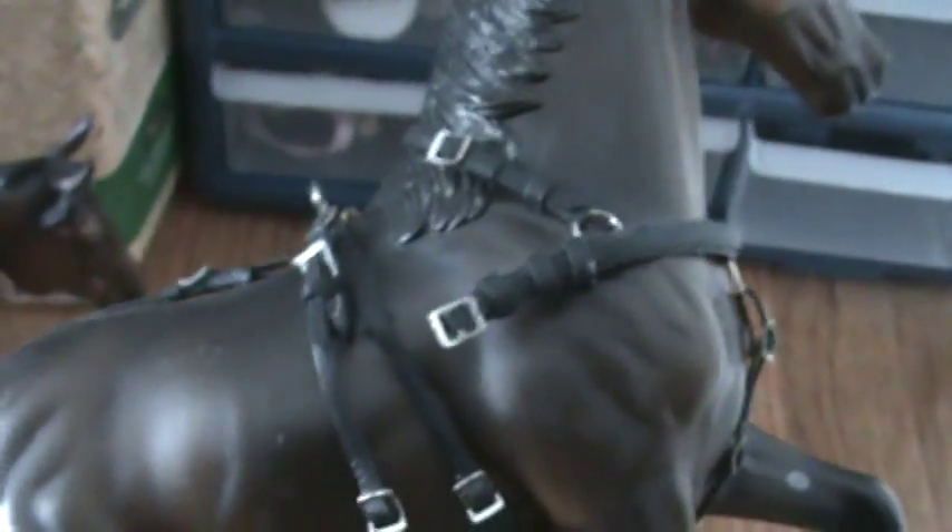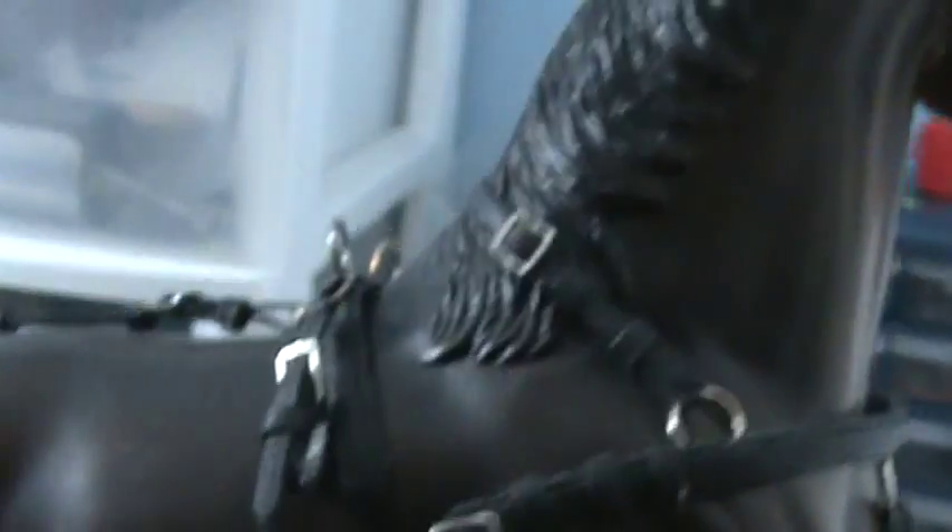This is a cheaper one because it doesn't have all the stuff on the back. But this one here is actually a deluxe harness. As you can see, it has thinner straps and stitch marks all over it. There's stitch marks over the entire thing. It's really nice so far.